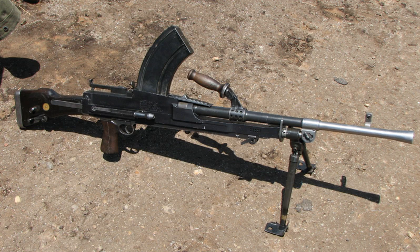These modifications were categorised in various numbered designations — ZB vz.27, ZB vz.30, ZB vz.32, and finally the ZGB 33 — which was licensed for manufacture under the Bren name. The Bren was a gas-operated weapon which used the same .303 ammunition as the standard British bolt-action rifle, the Lee Enfield, firing at a rate of between 480 and 540 rounds per minute.